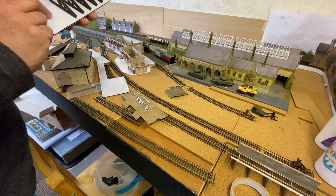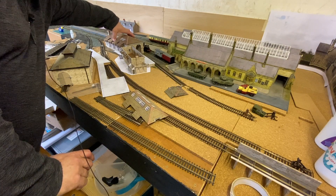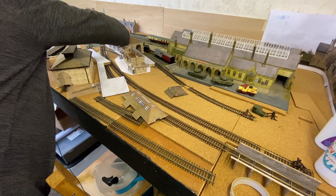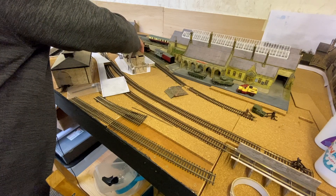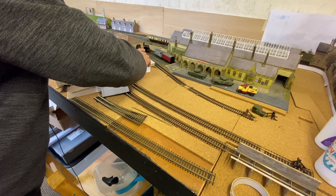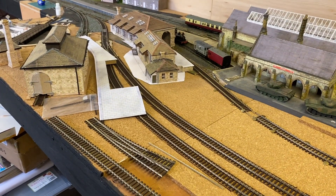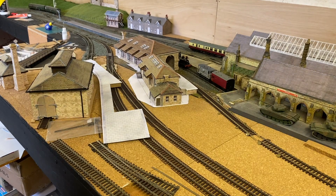That should slot on there like that, and then this roof will slot on. Beautiful — let's just zoom in to show you. That is an absolutely beautiful building.